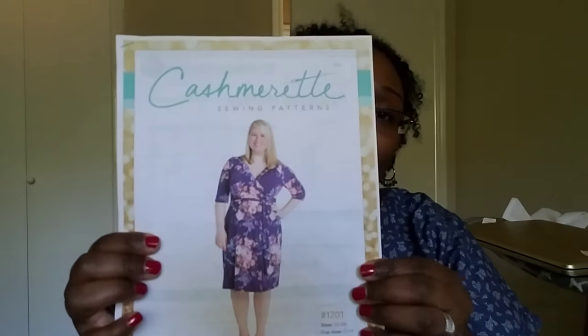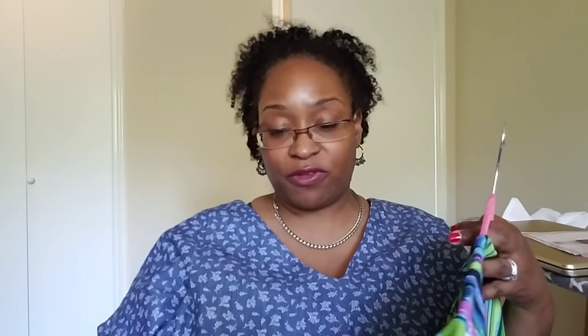Rounding it out with the Cashmerette Appleton in red: the first time I made it, it didn't turn out right — that was on me. This time I was diligent about cutting, and aside from flip-flopping the pattern pieces it came out absolutely perfect. The neckline fit perfectly. I top-stitched around it, serged all the seams, and for the sleeves and bottom hem I serged and turned under with a zigzag stitch.